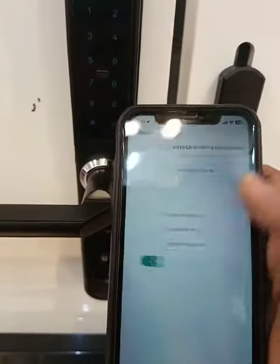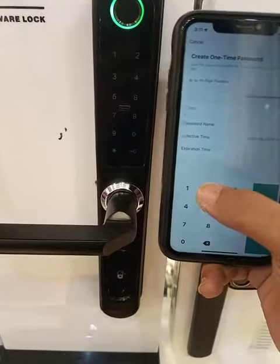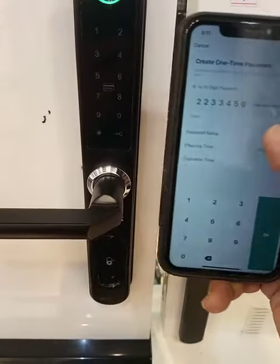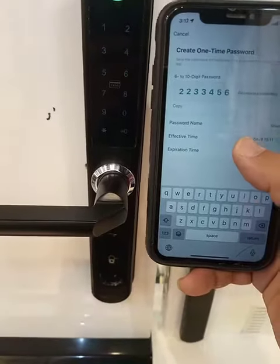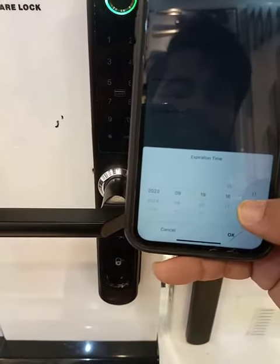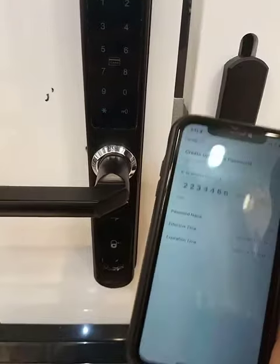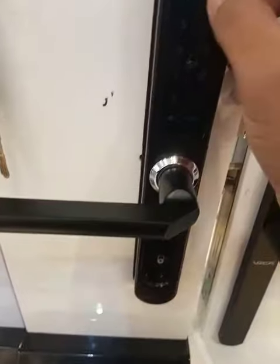To generate a one-time password, press the add button. You can add a code like 2-2-3-3-4-5-6, then enter the name of the password. Set the effective time and the expiration time — for example, after one minute it will expire.